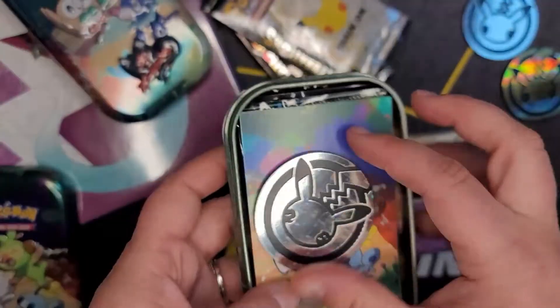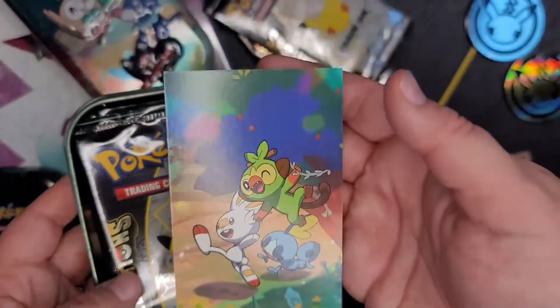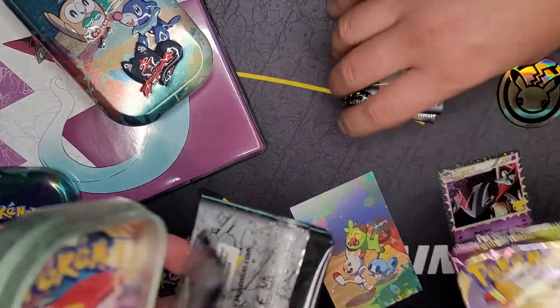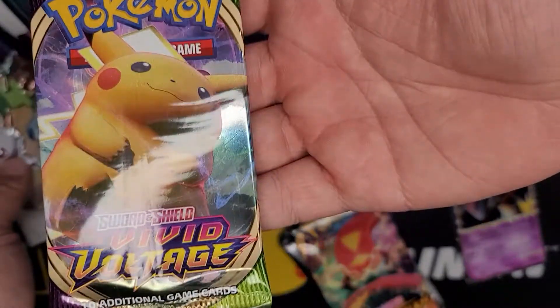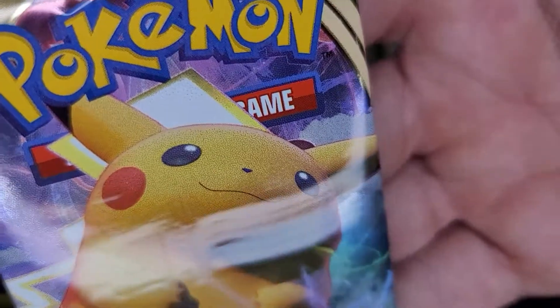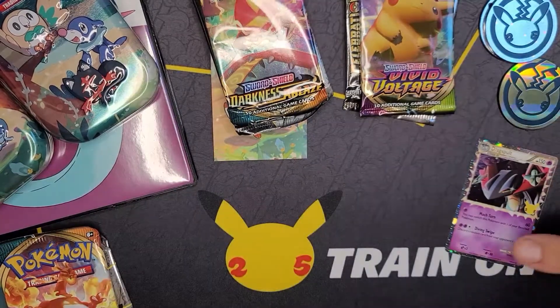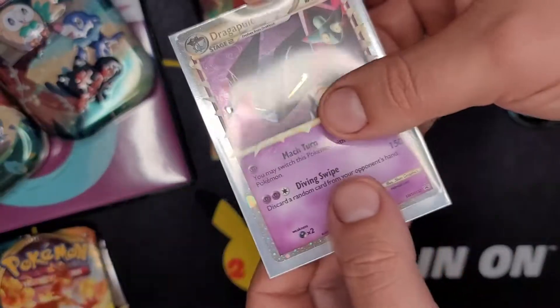Another silver coin, and I like how they went back to full art on these cards. In the Shining Fates mini tins they did not do that. These mini tins come with Darkness Ablaze. I forgot to mention you do get a Vivid Voltage pack and two Celebrations packs. This Pikachu is very grainy, I don't know why. I gotta sleeve them up, protect them!